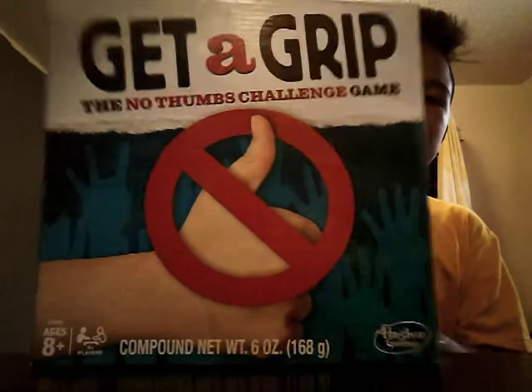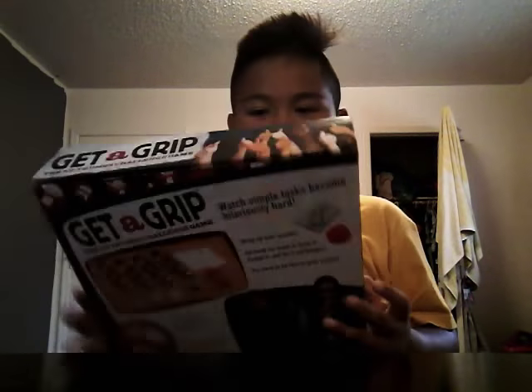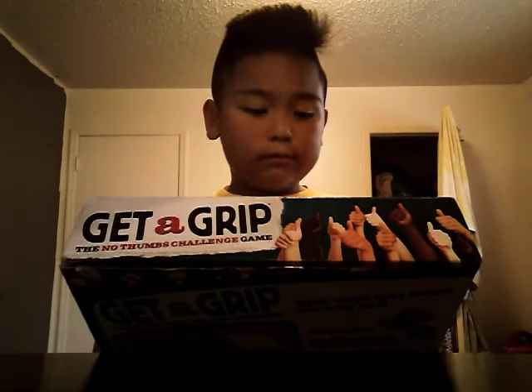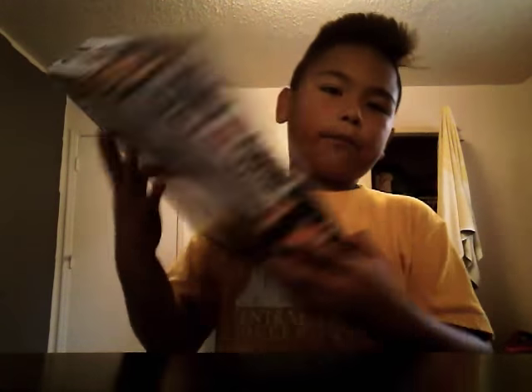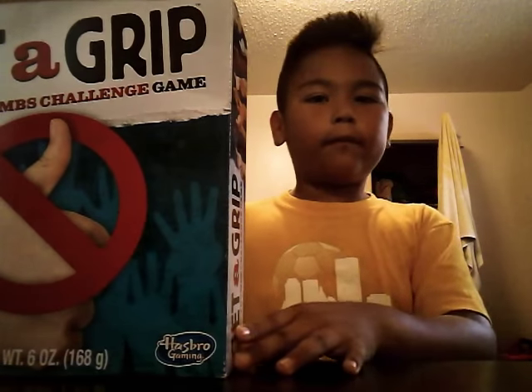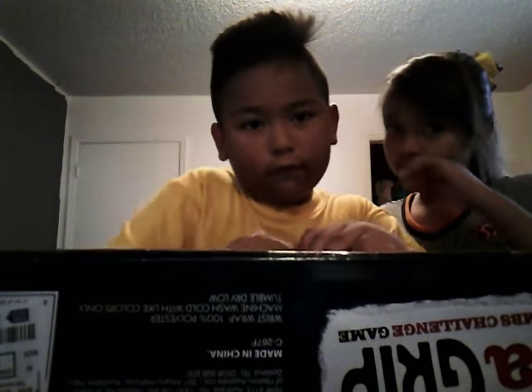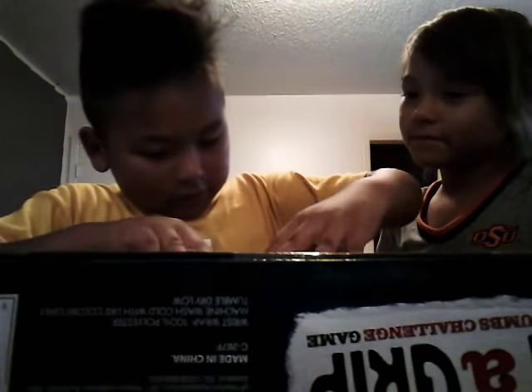First, what are we going to do? I need my sister to come to the vlog — if I just clap, I'll probably get her. Okay, that was weird. So it looks like today's vlog is going to be about the 'Get a Grip' no-thumbs challenge game. Let me pop in my sister real quick — there she is! Let's open this up.